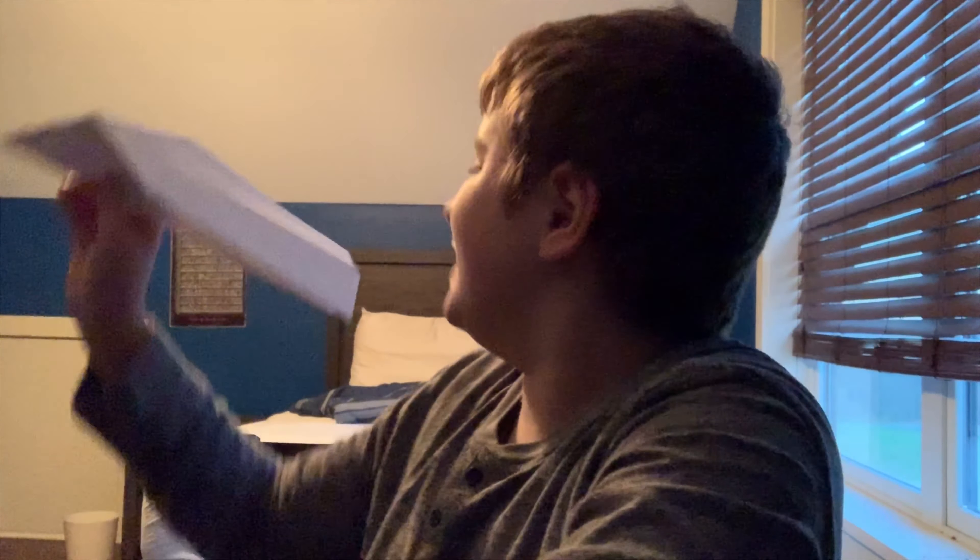What is up guys, Jacob here, aka Jacob Juicer, and today we are back with another video. I'm going to show you how to make a crappy airplane that flies. You are going to be flying on Juicer Airlines today — we give free juice to everybody, so make sure you put on your seatbelts and enjoy the white piece of paper that will turn into a good airplane.